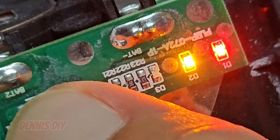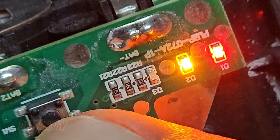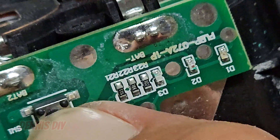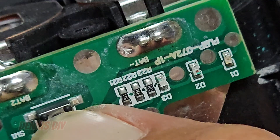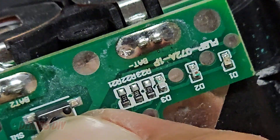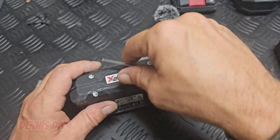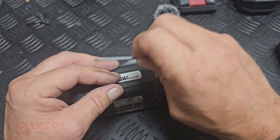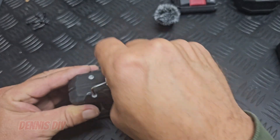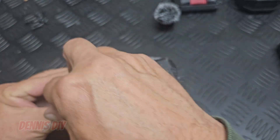I think this button is dirty inside or something — it's very sensitive. Is it the whole button on the print, or is it only just the button itself? Let's clean that up a little bit. I'm going to check the other battery also, to see if there is so much dust inside, and compare it to this one.